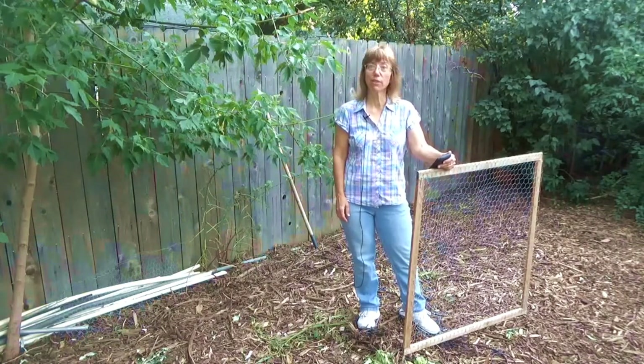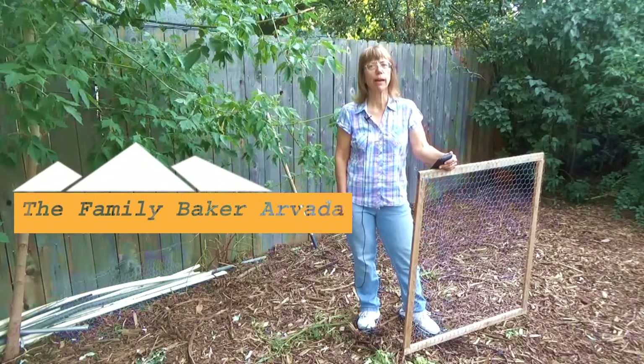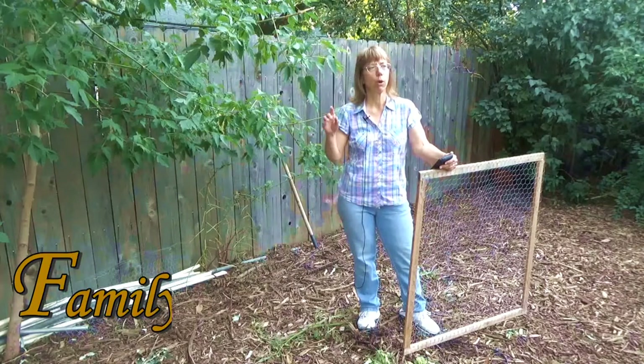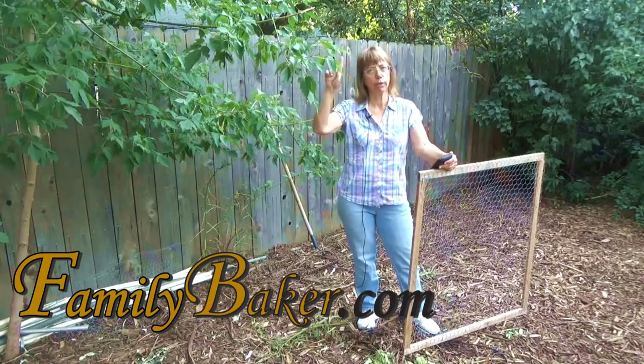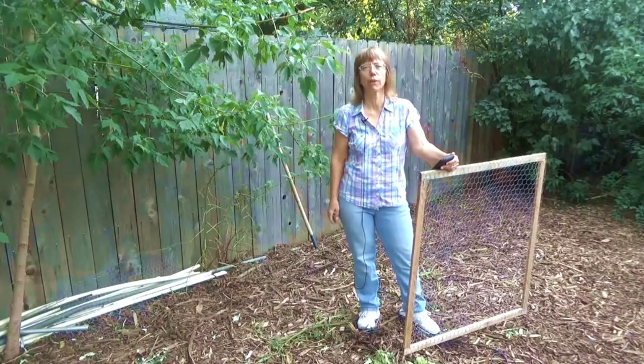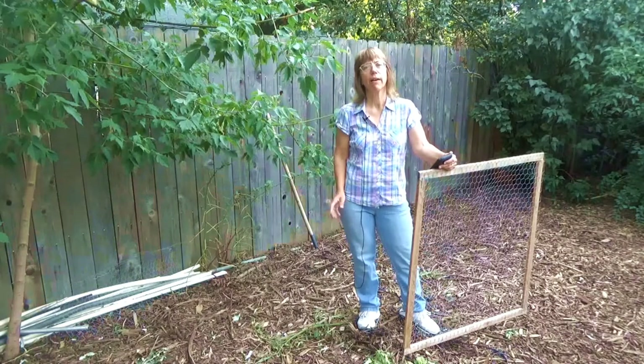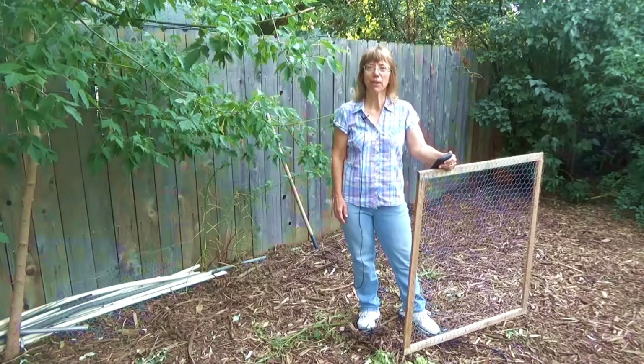That's it for this video. If you have any questions or comments we'd love to hear about it — just post below. Please follow us on Facebook at The Family Baker Arvada and go to FamilyBaker.com, find the video link and you'll find all of our other videos. We keep adding to it every week and we appreciate all of you that are sharing and following us — it really helps. Thank you.